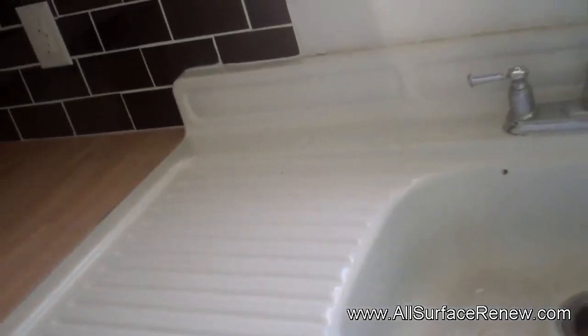Hi, we are in central Austin today and we're going to be doing a sink — a very old sink in a kitchen. This is a gorgeous sink. I know it's old and all that, but the charm that it has is incredible.